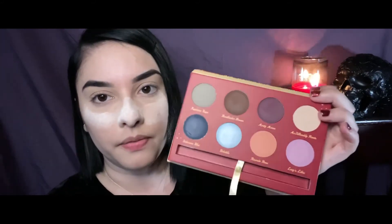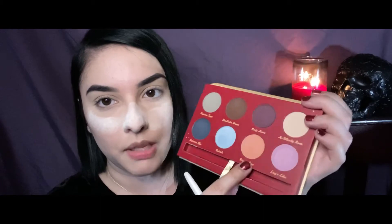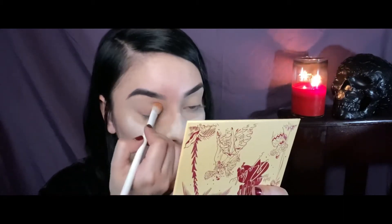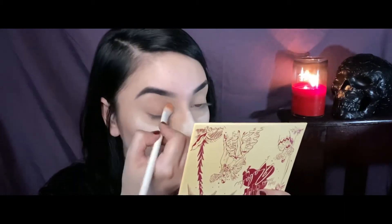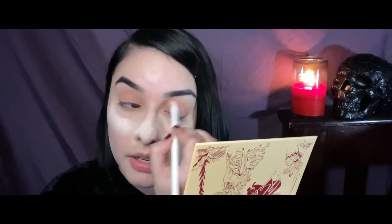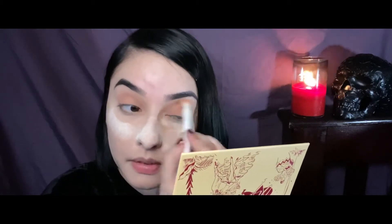I'm going to take a little brush and go in with this color here — Riccardo Rose — which is like a nice peachy-toned shade. I want to take that and just place this all over my lid. I'm still taking that same shade, Riccardo Rose, and just applying it, swiping it all over my lid, making sure I get everything and kind of blending at the same time. This is a really nice soft color, so we have that all over the eyes now.